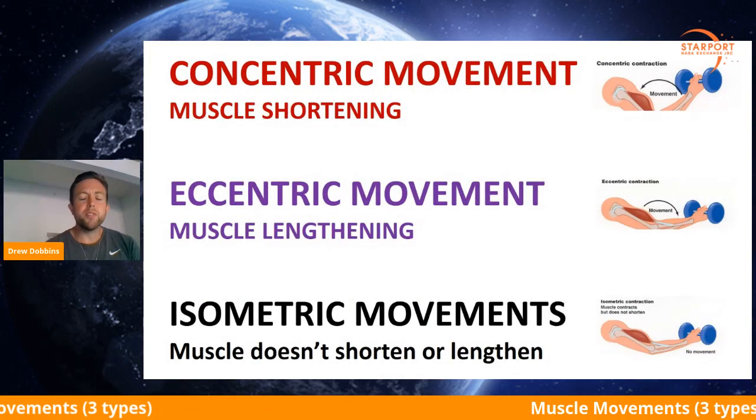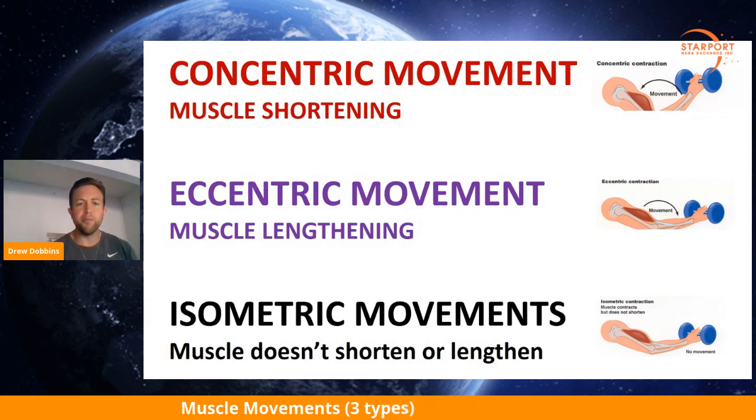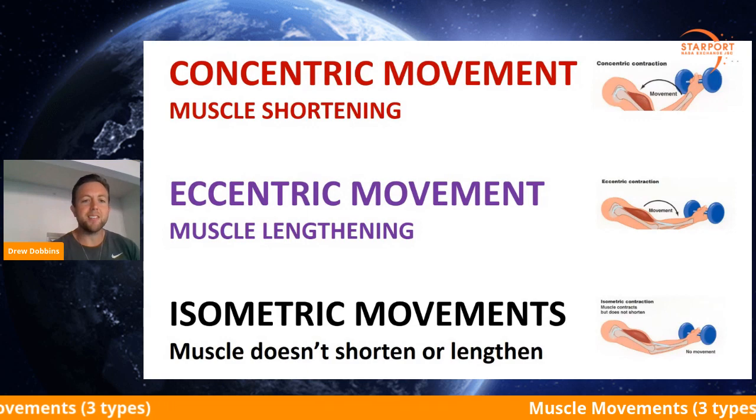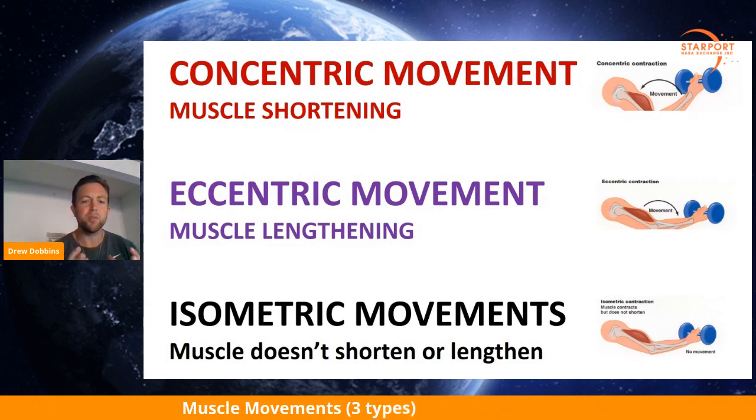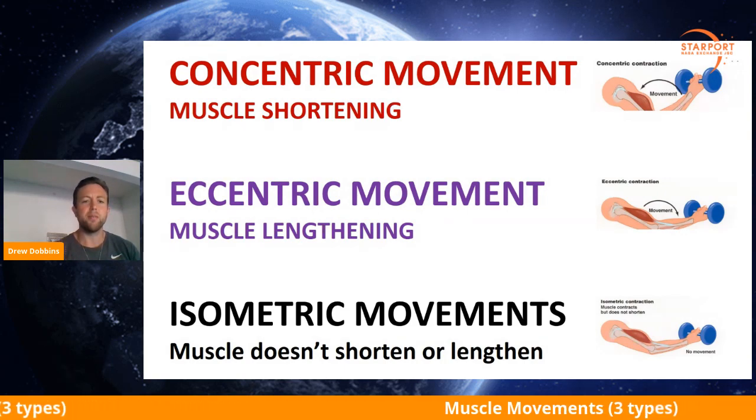Three muscle groups on the screen. We'll start off with concentric. Concentric movement — the way I think of it, I use the C. Concentric: the muscle constricts. So the muscle is shortening, it contracts.